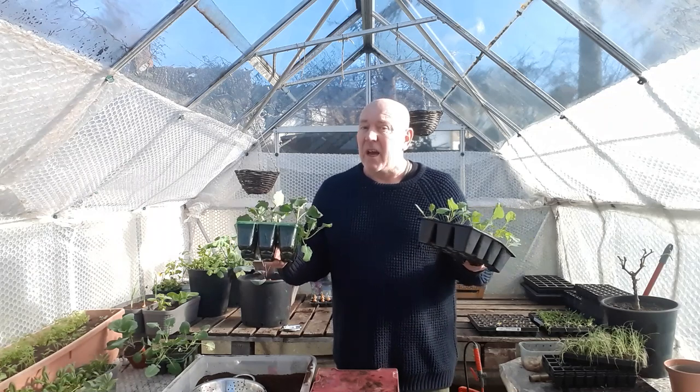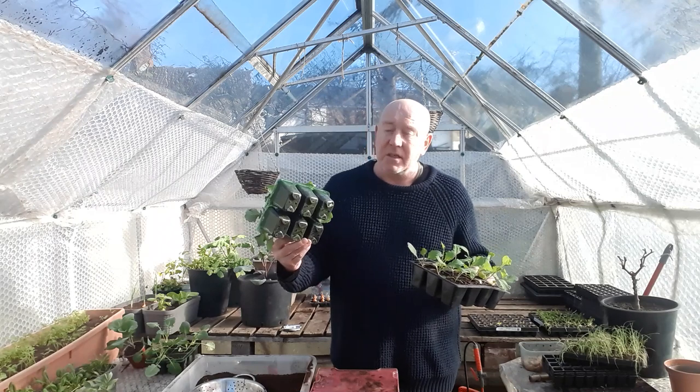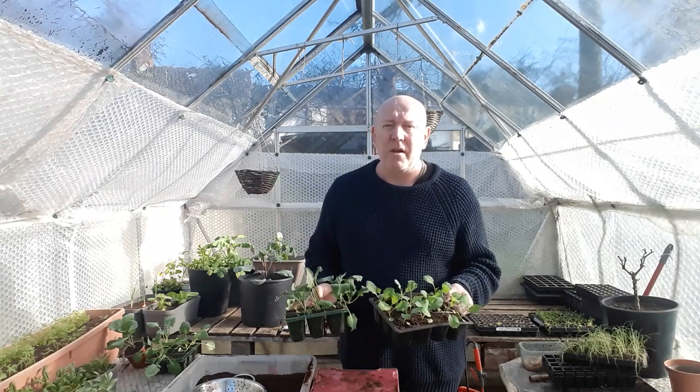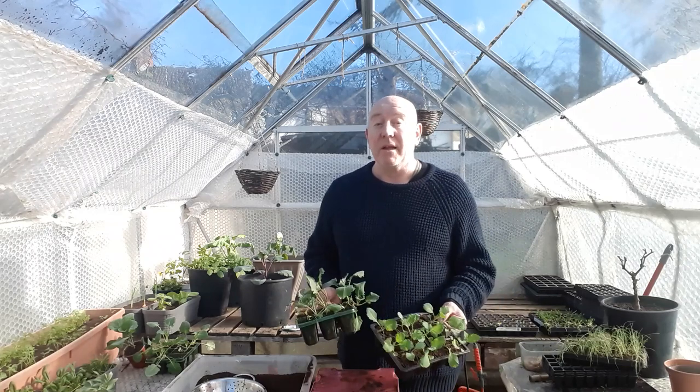Brassicas are cold hardy plants, but as always when you're doing things like this, you can't just leave them — you've got to stay on top of it. You don't want these getting root bound in these little containers because that's going to slow the growth down even more. So we need to get these out, get them moved on, and then get those fresh ones sown for that staggered planting.